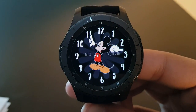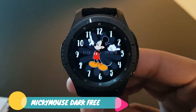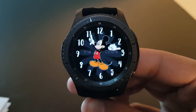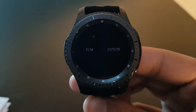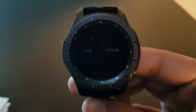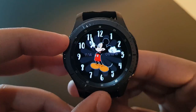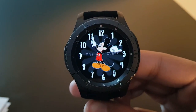The next watch face is Mickey Mouse Dog 3 — a cute watch face. The always-on display has a darker background with white watch digits. Rotating the bezel shows the cute Mickey Mouse on the watch face — try it out if you like it.